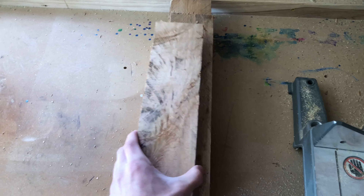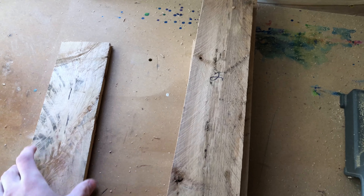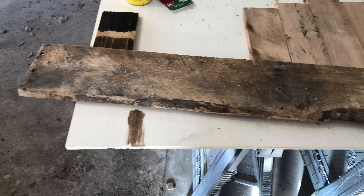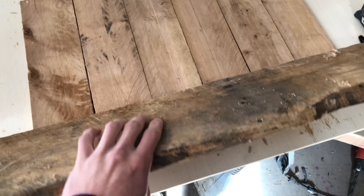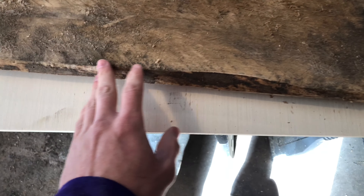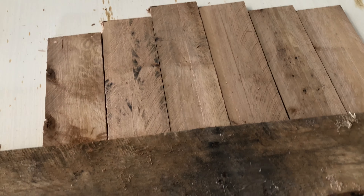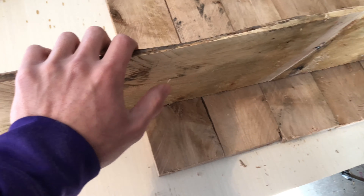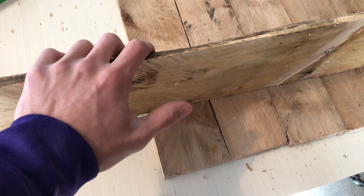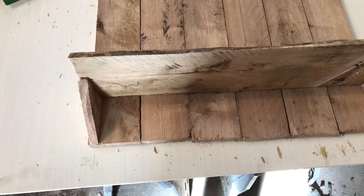I've got those all cut now. I've also marked all of them one, two, three, and so forth just to know which ones go where. I'm gonna lay it out here — this is gonna be the shelf piece. I like the edge on it; once it's all sanded up it'll look real cool. I'm gonna cut that to length now and start cutting out my brace beams — the pieces that go right there — cut out at 45 degrees.